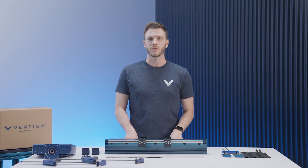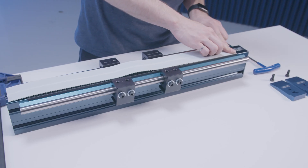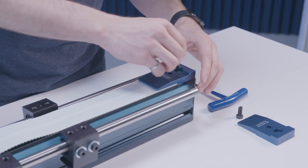Next, we'll take our belt and place it on the first rack, teeth side down with the cut end flush with the end of the rack. Using the clamp and the 18mm M8 screws, secure the end of the belt in place.